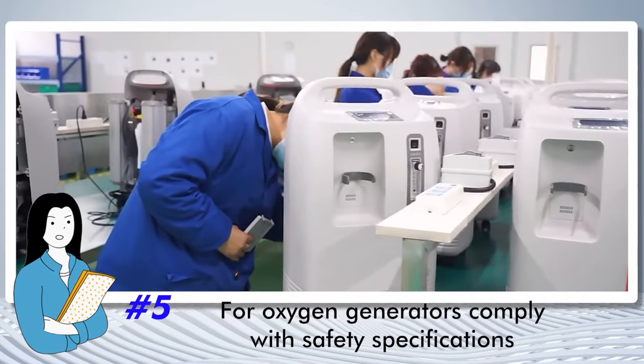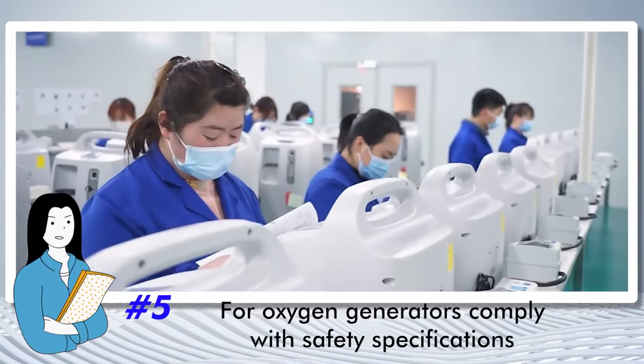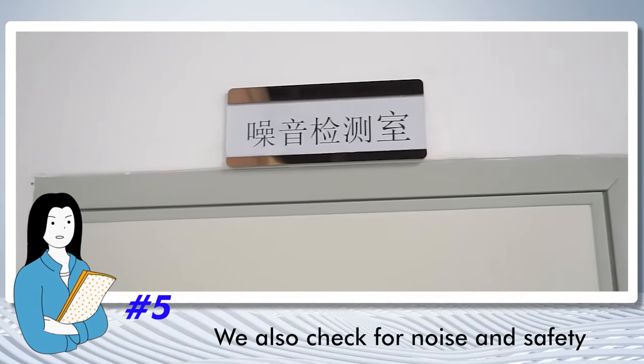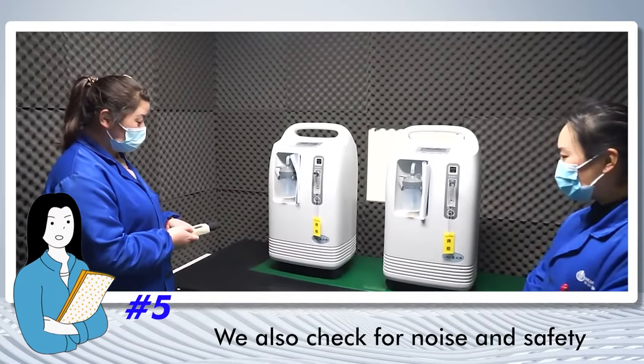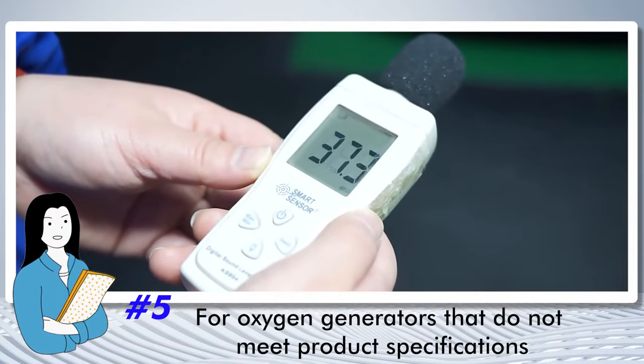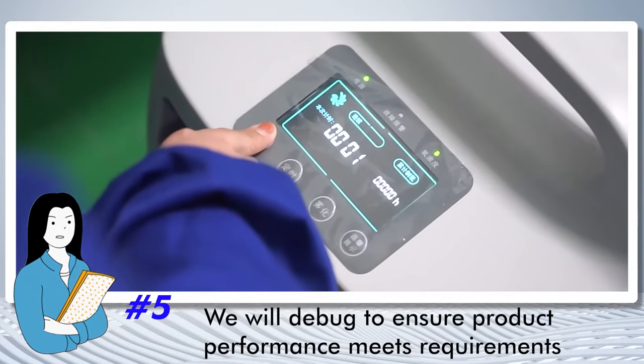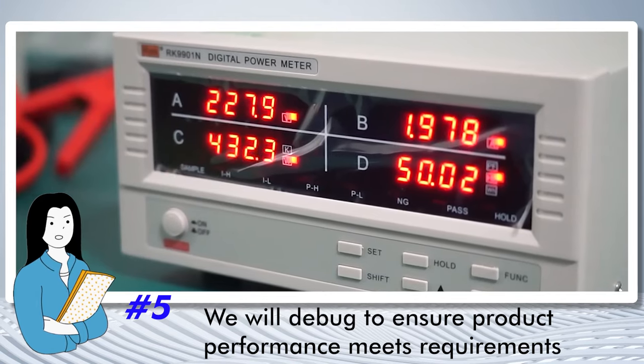Subsequently, in order to make oxygen generators comply with safety specifications, we also check for noise and safety. For oxygen generators that don't meet product specifications, we will debug to ensure product performance meets requirements.